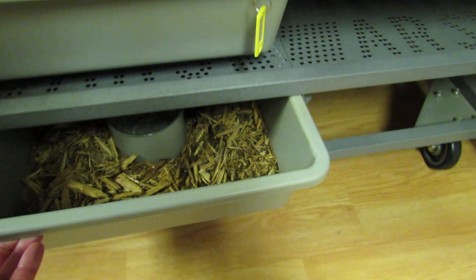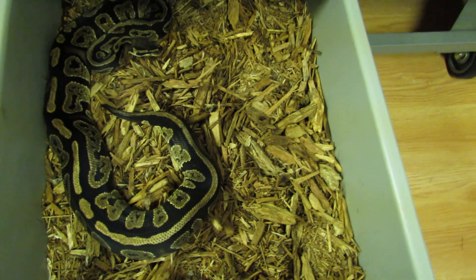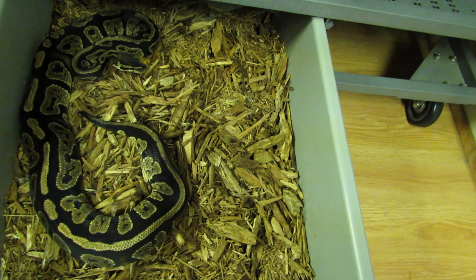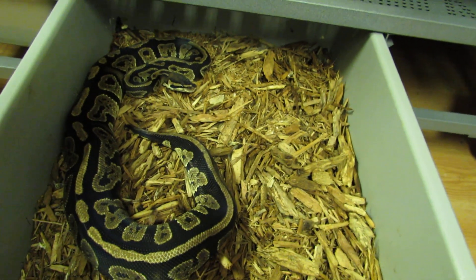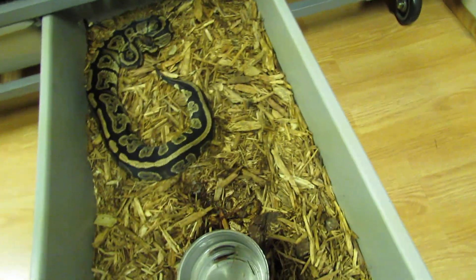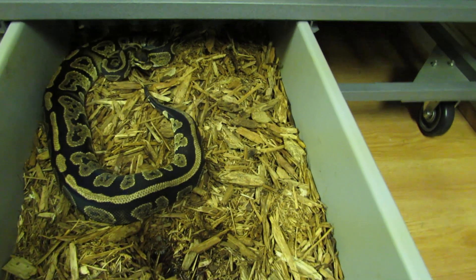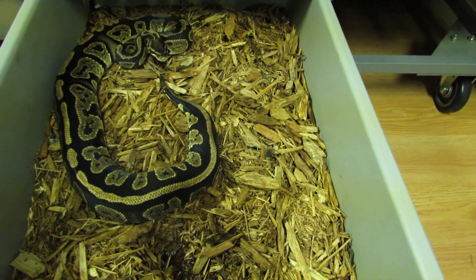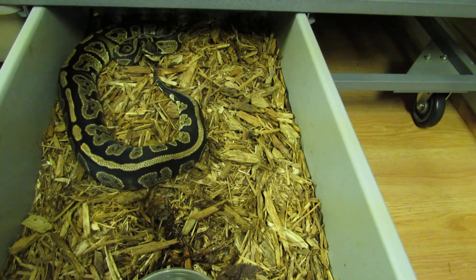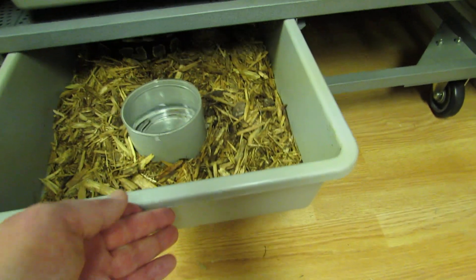Here's a new girl I just picked up off a buddy of mine. She is a granite. I like granites — even if they just turn out to be normals they're still cool looking. She's got nice stripes and cool granite patterning. I got the dog licking my ear! And apparently she's a little feisty — or she's hungry, one or the other. She's a real pretty girl, about a thousand grams. We'll see if she proves out to be genetic.